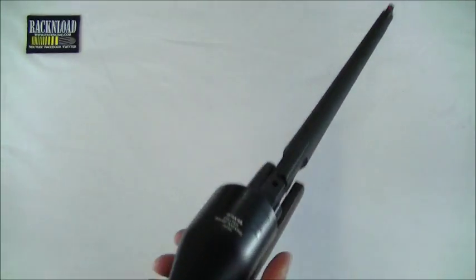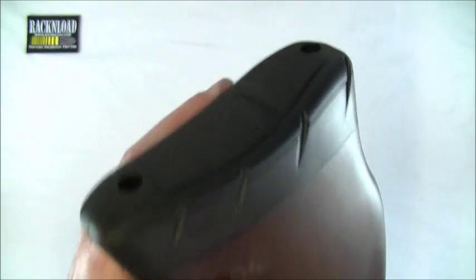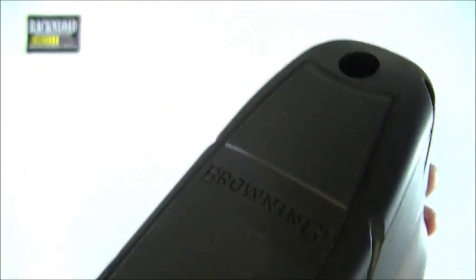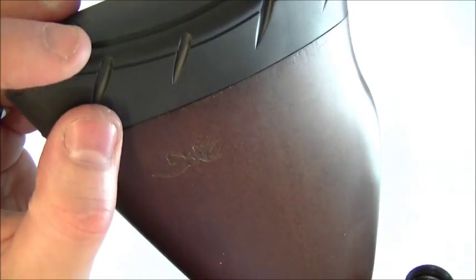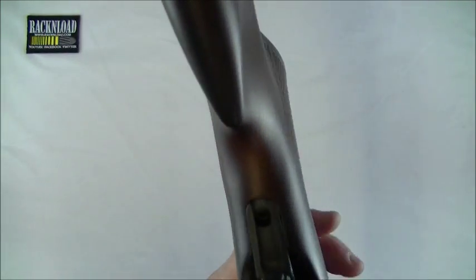Let's take a closer look at this rifle, starting from the butt end. You've got a nicely styled rubber recoil pad with Browning's logo on there — fairly hard rubber, grippy enough to stay in the shoulder. Browning's logo is also etched onto the stock on either side. This is a lovely beech stock, by the way, and it's fully ambidextrous — an absolute win if you're a lefty like myself.